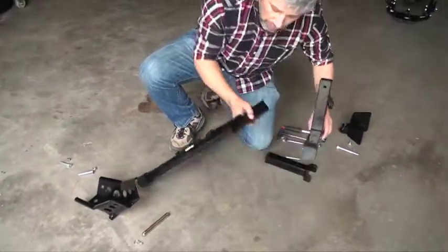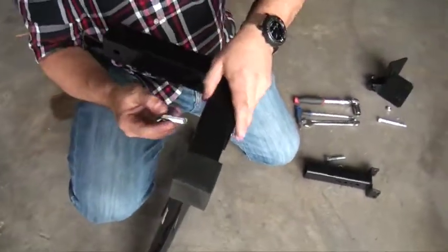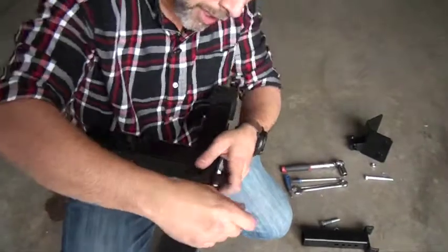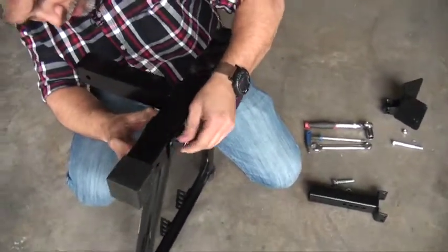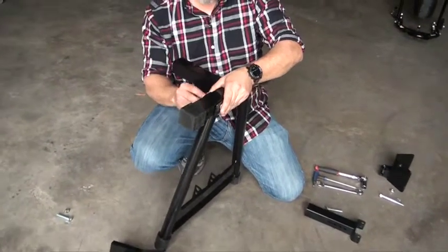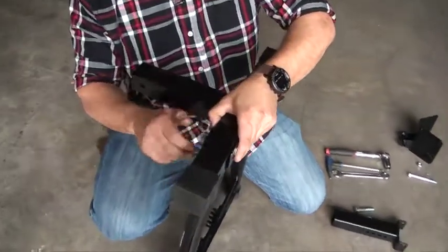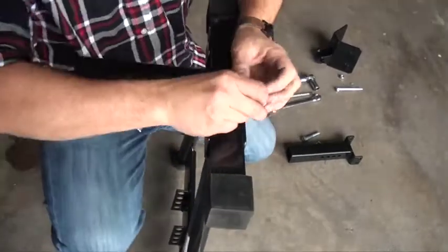First, we're going to get the bottom stand. Insert the front brace. These are counter-sunk bolts — they go from the bottom. Make sure you put the washer and the bolt, or the nut, sorry. You'll do it exactly the same for the other side.